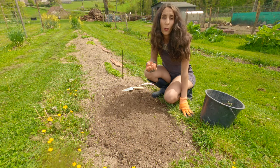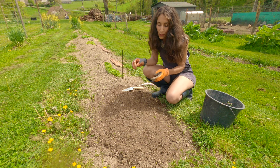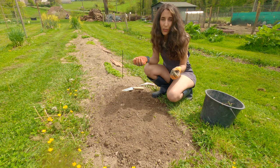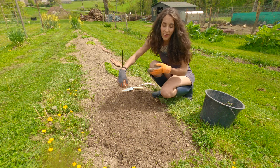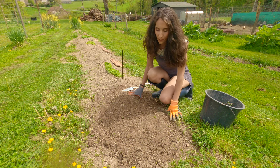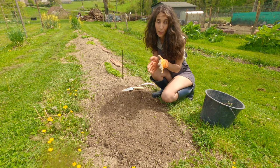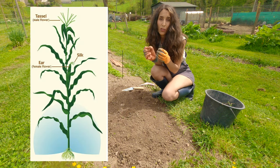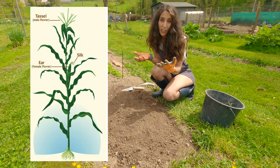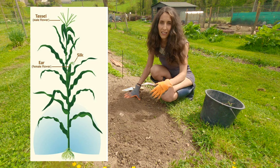Sweet corns are a wind-pollinated plant — they need to be grown in blocks instead of rows. But if you decide to grow them in rows, make sure to have plenty of rows together to maximise pollination. The pollen from the tasselled male flower lands on the silk of the female flower's ear in order to create a good crop — so we want to maximise pollination.